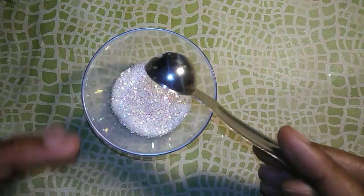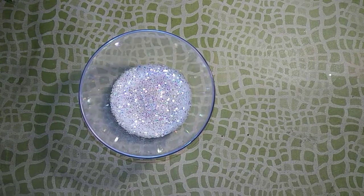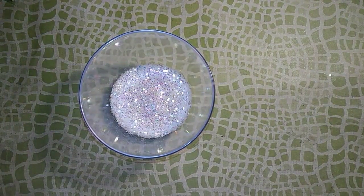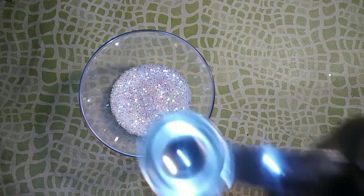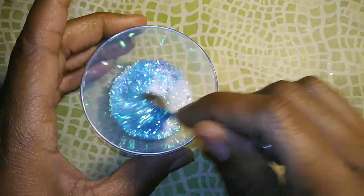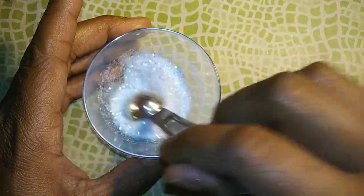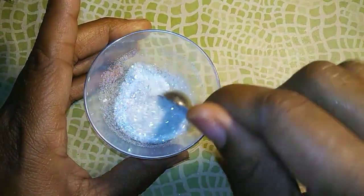I'm going in with a teaspoon of iridescent rainbow hexis, and I'm going to go in with a teaspoon of this glitter right here from Recollections — it's a really pretty blue. Okay, so that is going to be my base, just a very, very faint blue.